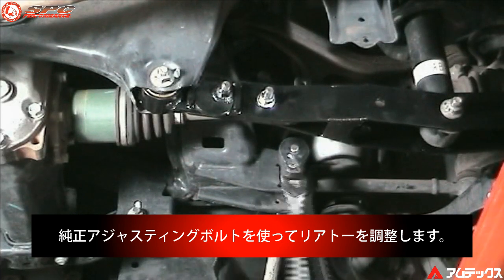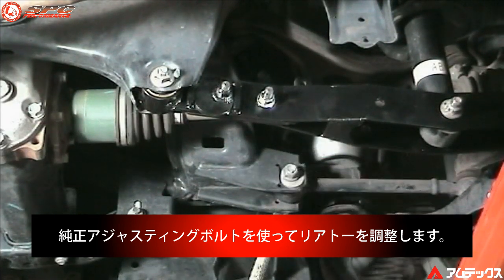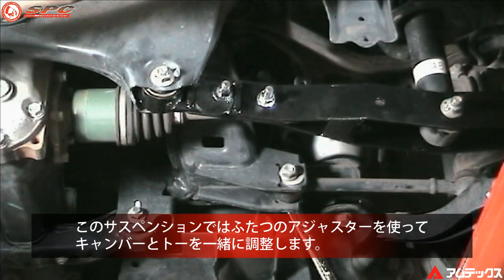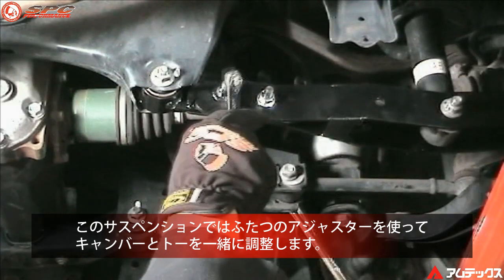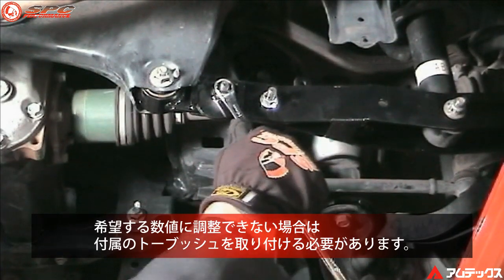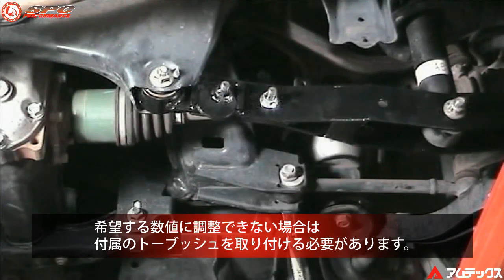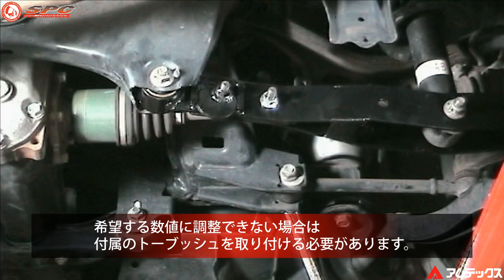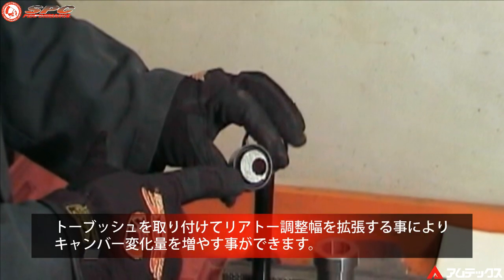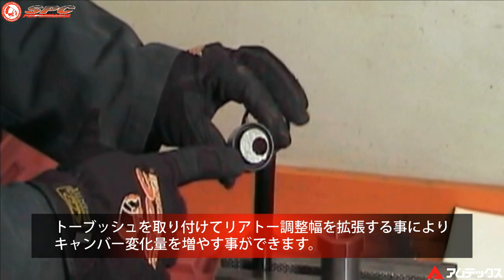Loosen and adjust the stock toe adjuster. On this type of suspension, toe and camber have an effect on each other and are adjusted together. If camber cannot be brought into desired specifications, it will be necessary to install the provided offset toe bushing.